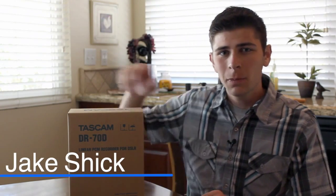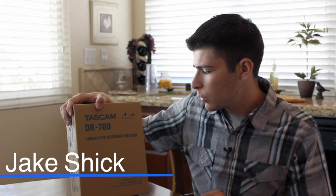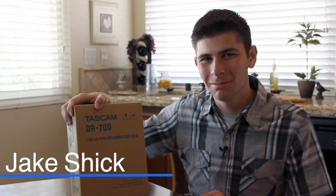Hey guys, my name is Jake Schick, and today I'll be doing my favorite first unboxing. Today I'll be unboxing the linear PCM recorder for DSLR, known as the Tascam DR70D. So let's open this thing up.